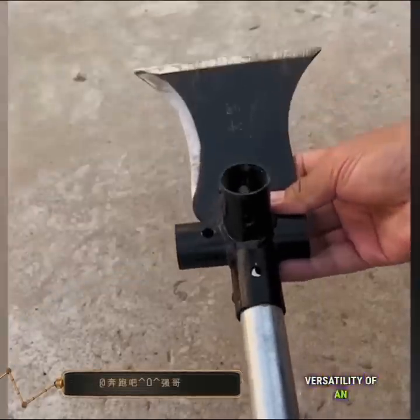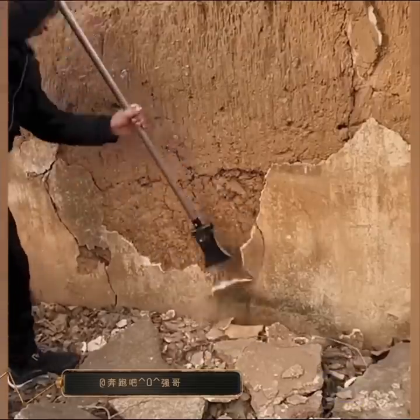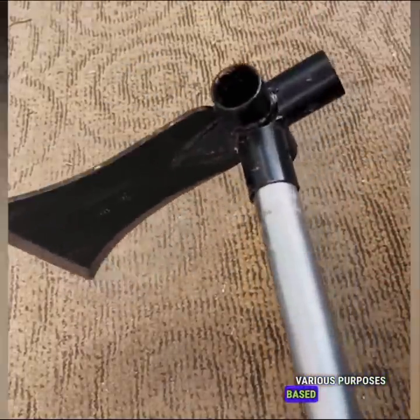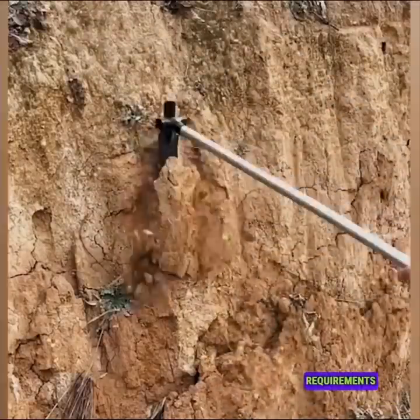The versatility of an axe depends on its type and unique characteristics, allowing it to serve various purposes based on the specific needs and requirements of the task at hand.